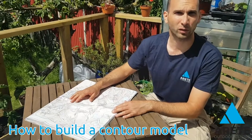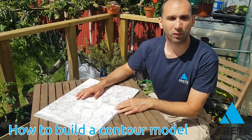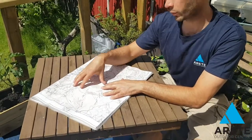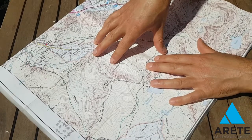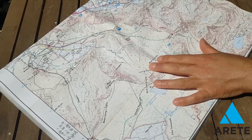My name is Simon, I'm one of the instructors at Arette Outdoor Centre and I'm going to give you a little activity here for contours. Maps are a bird's eye, two-dimensional picture of the world which actually exists in 3D, and from here we can see the hills instead of a kind of rise up.